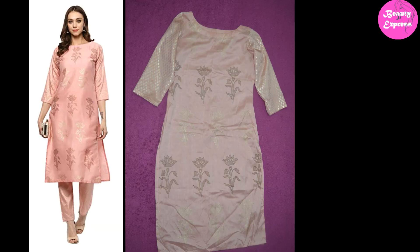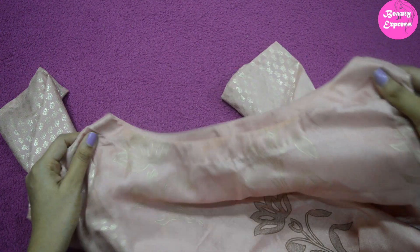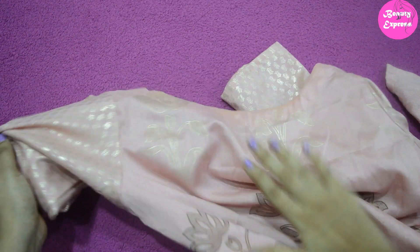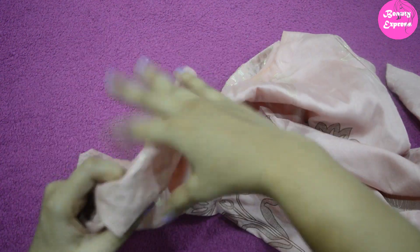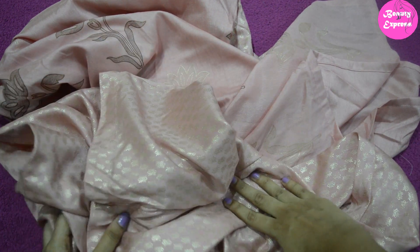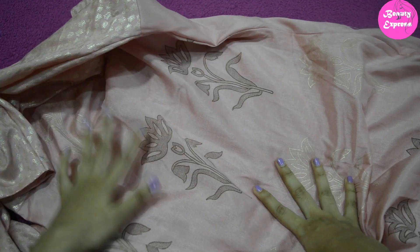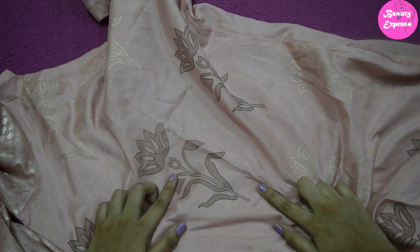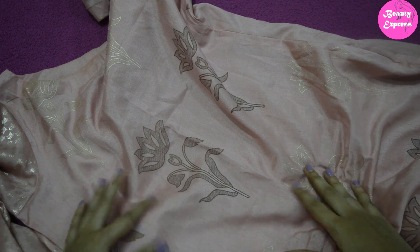The kurti is a side cut, three-fourth length kurti with a boat neck. They have not provided any lining even to the top — if they had provided a lining to this thin fabric it would have looked much better. The kurti sleeves exactly match with the bottom. What I like most is the sleeves and bottom print. The back side of the kurti is plain with no print. This kurti fits me very well. If you want to buy this kurti set, buy your exact size — there is no need to size up or down.